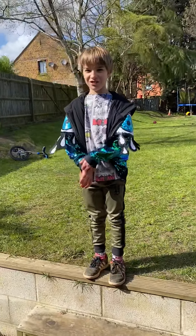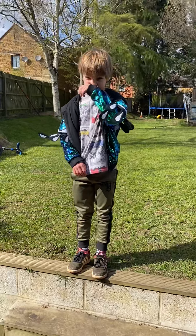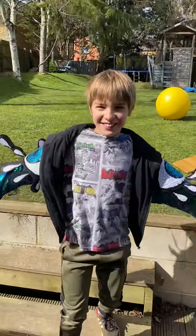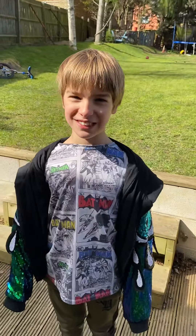We'll do the stilts another time. Thank you for watching my tutorial and I hope you get good circus equipment soon.